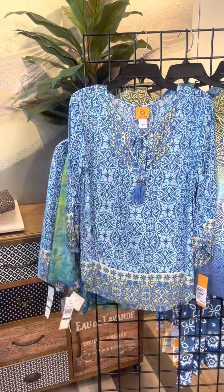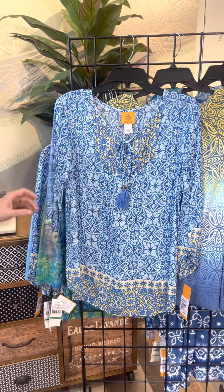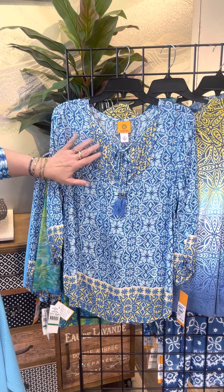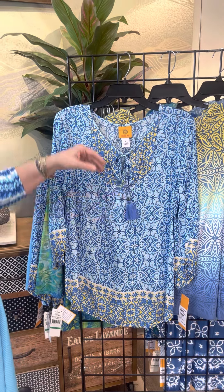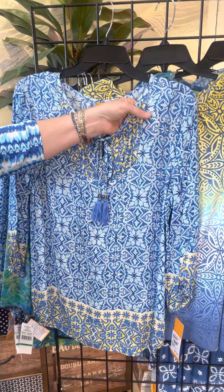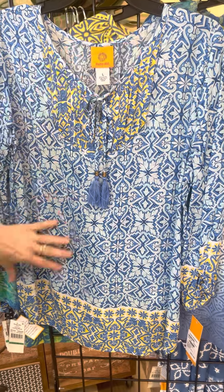This next style is kind of that boho feel. It really has that blue ceramic tile, pop of yellow with sewn down pleats, that fun little drawstring which you can tie or leave long. But then if you look carefully, there's a little bit of gold lurex thread in there, so it gives that little bit of a dressy feel which we really love.